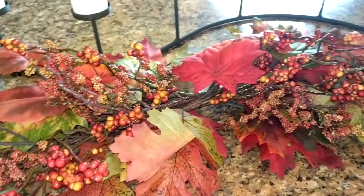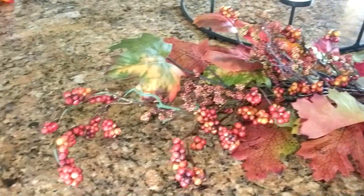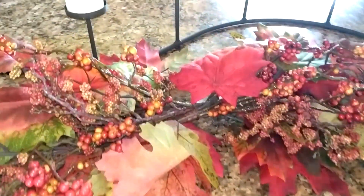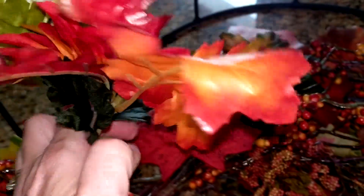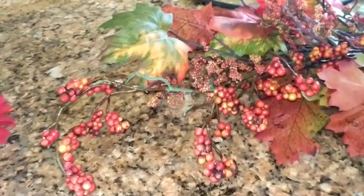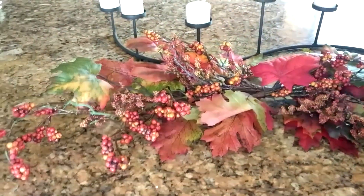I often leave it just like that. But this year, because I think I'm going to put this on the coffee table in our family room, I am going to go ahead and pull in some of the Dollar Tree flowers that I've been using in my other arrangements and add those to this spray for part of my fall decorating. So I'm going to show you how I do that.